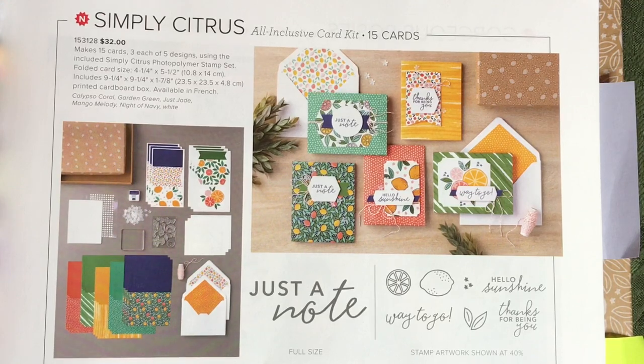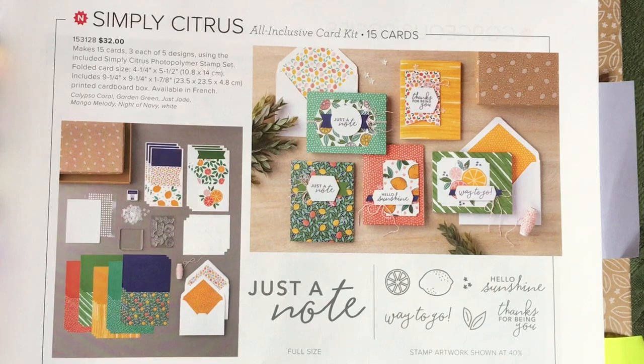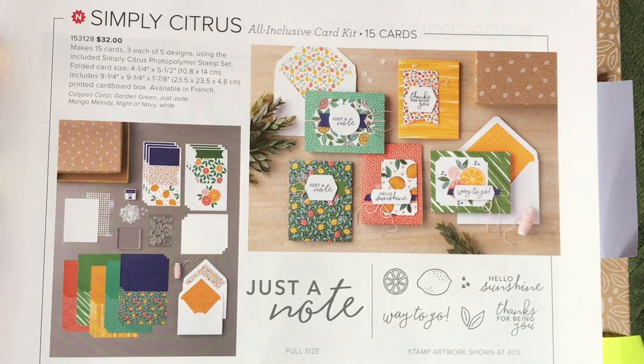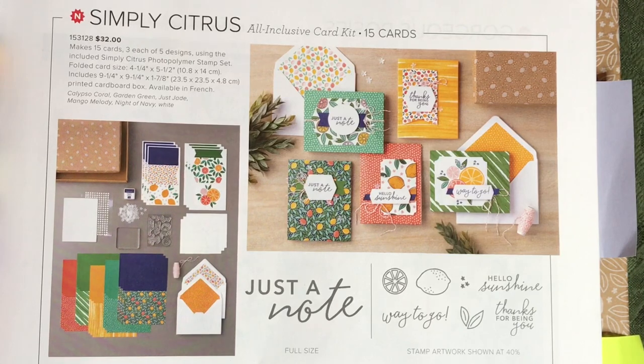Right now I'm going to unbox the contents of the kit, show you what's inside, and then I will pause, go off and make projects using the materials from the kit and using some other coordinated Stampin' Up products I have, both current and retired. I will come back and share those projects with you.